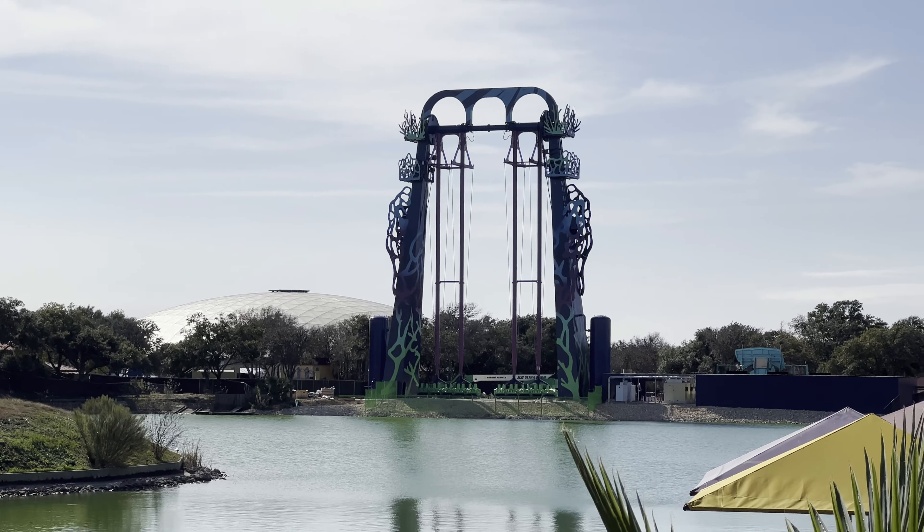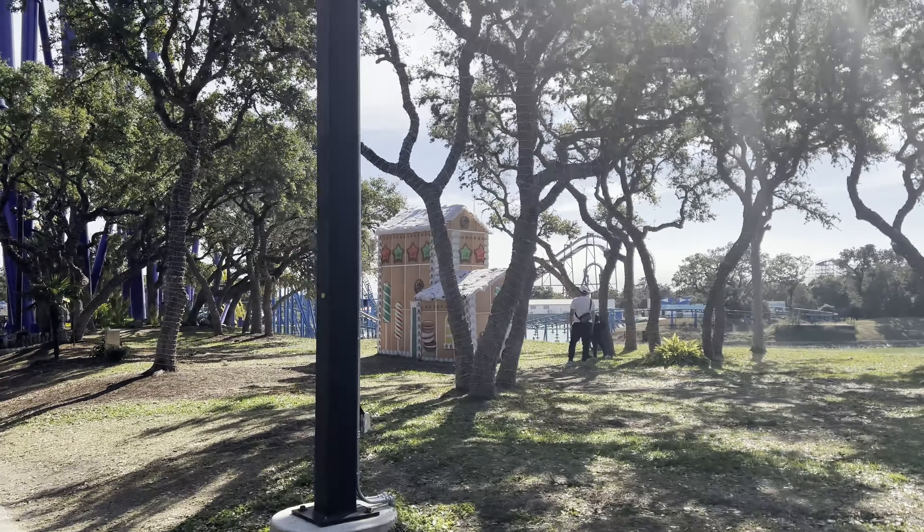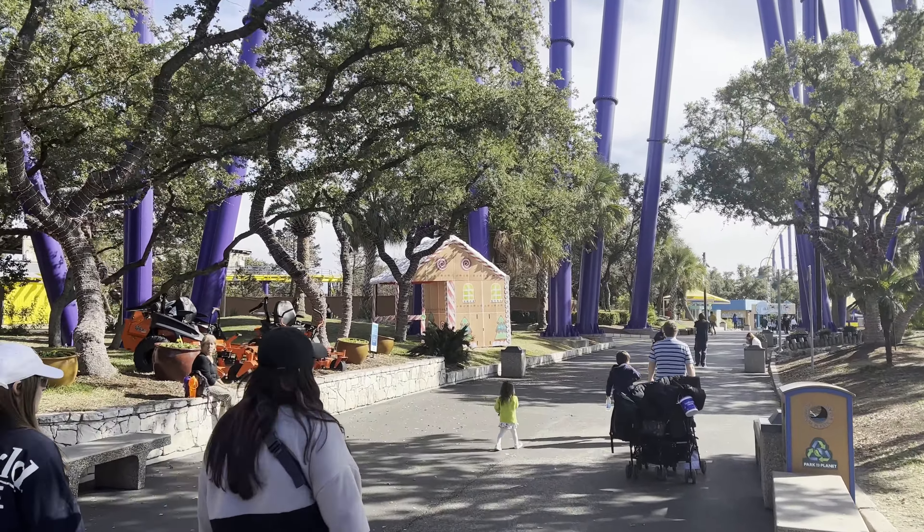We're standing across the lake here — you can see the lake's kind of green today. Up there is Tidal Surge, and it looks like they're getting very close to having it ready to go. They actually have the seats and the swings all connected now. Last time we were here this was nowhere near this close to being built. We still have Christmas decorations out here — a gingerbread house over here and one over there, and Christmas lights still on the trees. Some cleaning up still going on from Christmastime. Rio Loco is closed for annual maintenance, with operations resuming in spring of 2022.